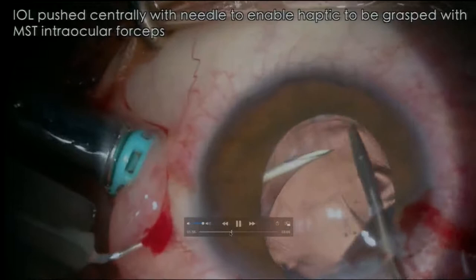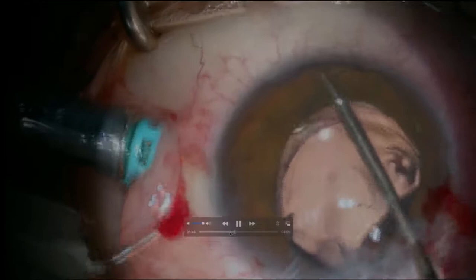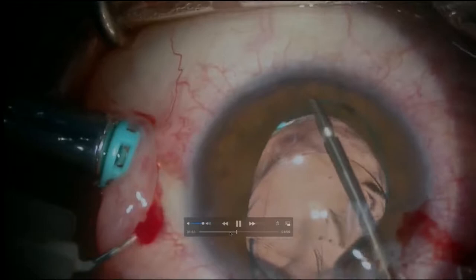All you have to do is angle your needle to go inside. The key is the angling, which enables you to get the long scleral tunnel through which the Yamane can be utilized. The tunnel has to be a minimum of at least two to two and a half millimeters long. Best is to measure it so that you don't make a mistake.